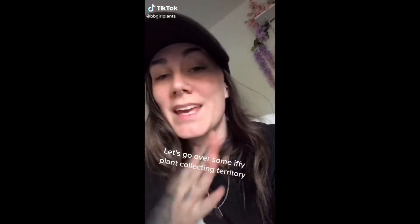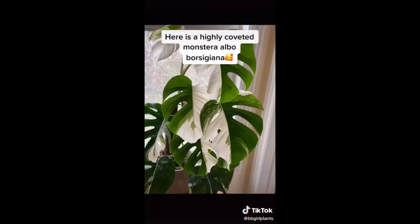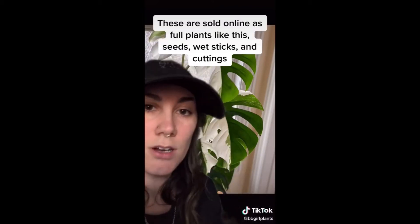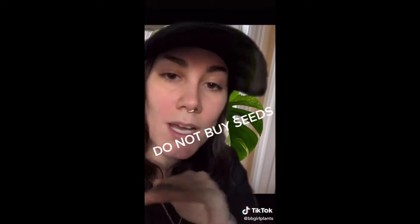Let's go over some iffy plant collecting territory. I won't call it a scam, but some of them are scams. So here we have a highly coveted Monstera Albo. These suckers can get super expensive. You can find these listed on the internet as fully grown plants like this, as seeds, cuttings, and wet sticks. Do not do seeds. There is no way to verify the variegation in a seed - they don't exist.